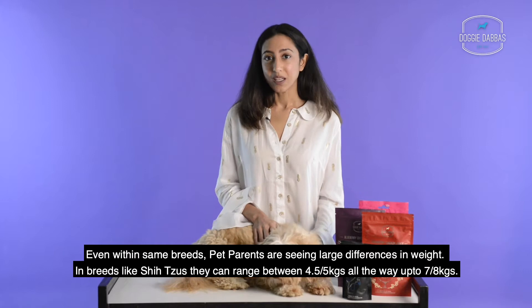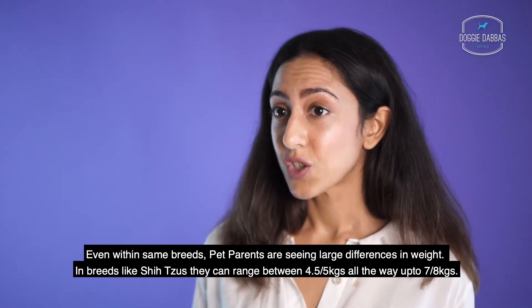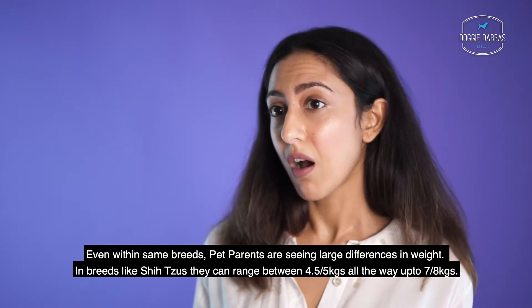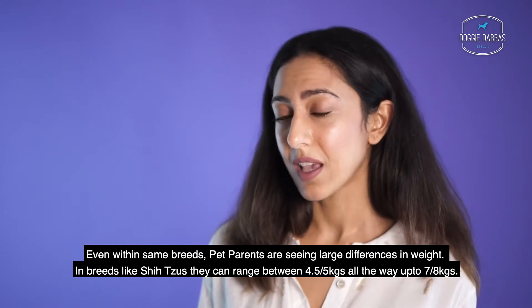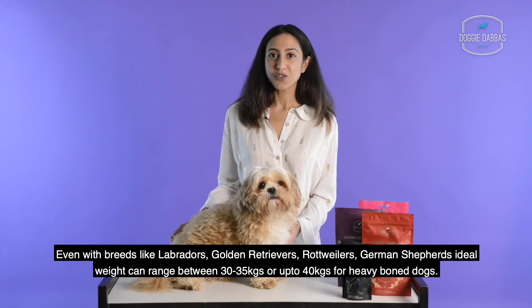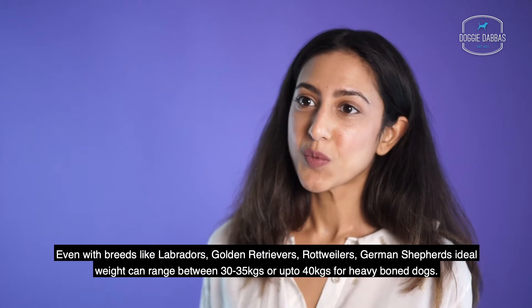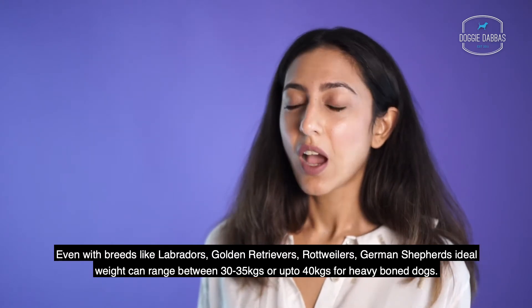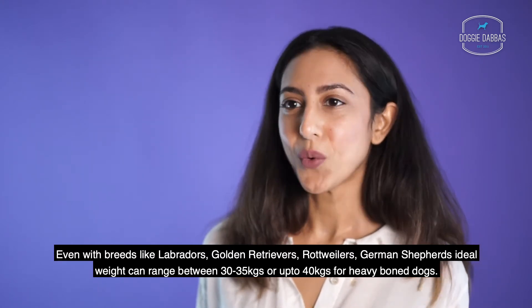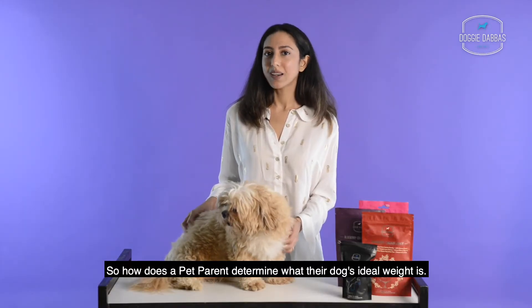Even within the same breed, pet parents are seeing large differences in weight. In breeds like Shih Tzus, they can range between four and a half or five kgs all the way up to seven to eight kgs. Even with breeds like Labradors, Golden Retrievers, Rottweilers, and German Shepherds, their ideal weight can range between 30 to 35 kgs or up to 40 kgs for heavy bone dogs. So how does a pet parent determine what their dog's ideal weight is?